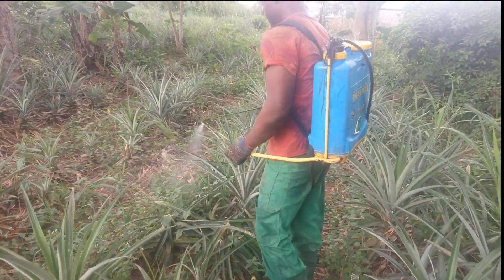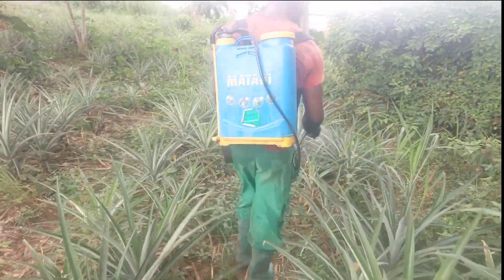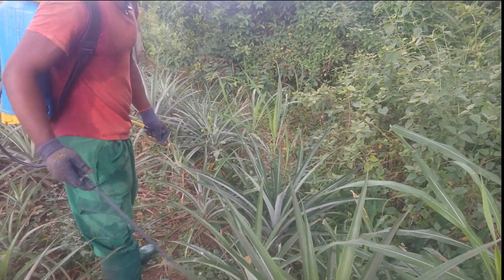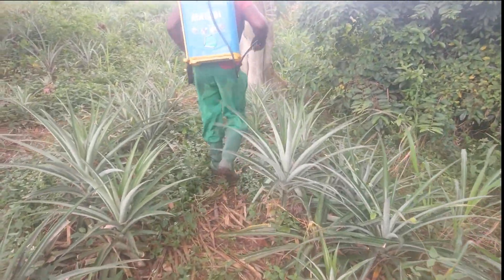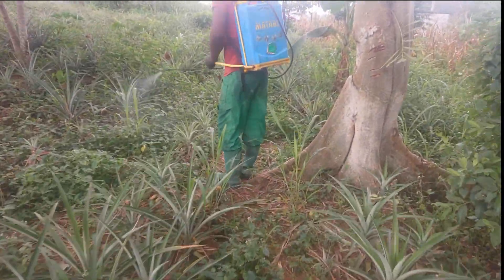In agriculture, maintaining a plant is very important. Agriculture is not just about opening a farm — it is also about maintaining it so that it comes out a success. These are one of the steps we are doing to maintain our farm so that it becomes a success.